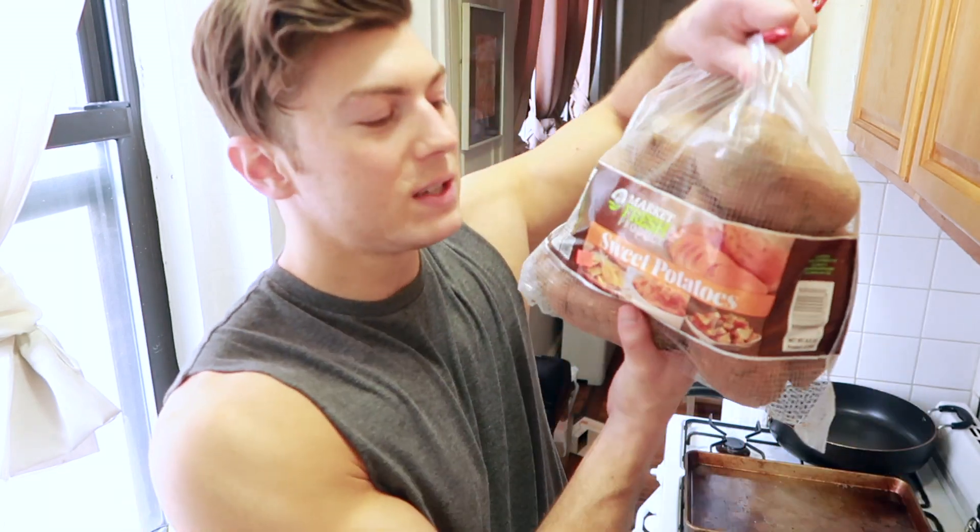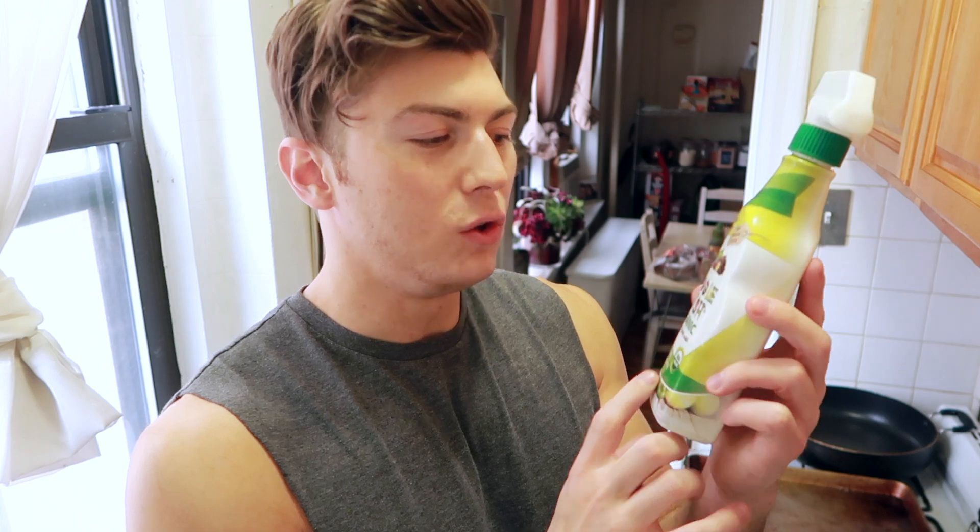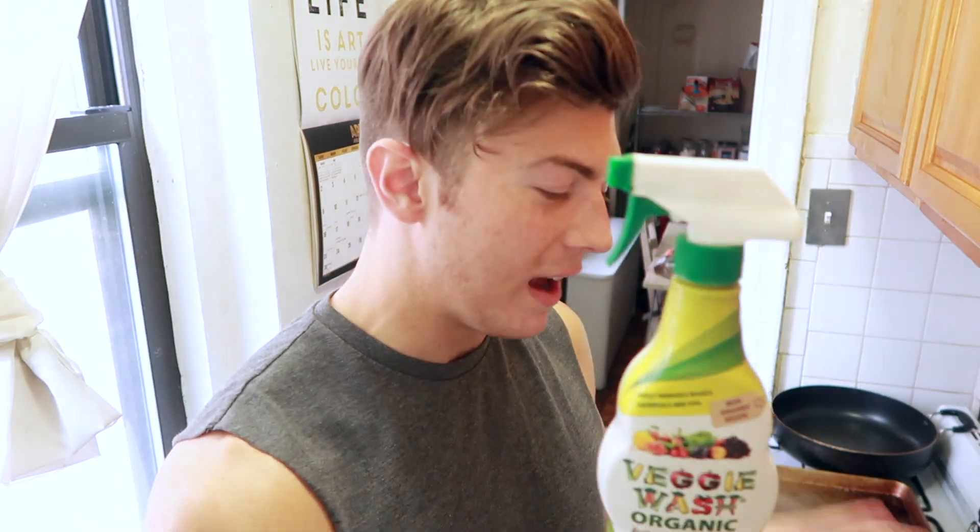So first, we are gonna cook some sweet potatoes. Sweet potatoes are one of the best carb sources out there. I always wash my vegetables with this organic spray — there's a ton of brands out there, but I do think it's important to wash everything. This is specifically designed to get the pesticides off, just in case there are any left.